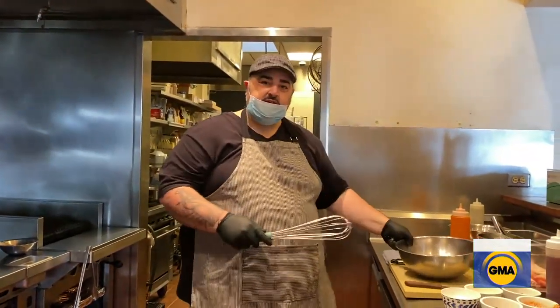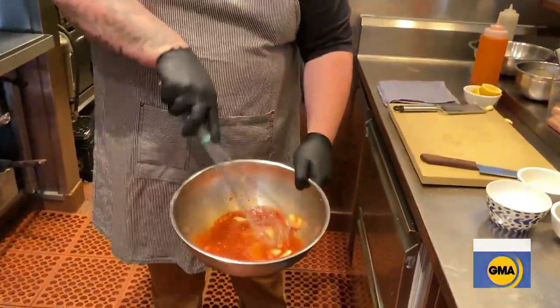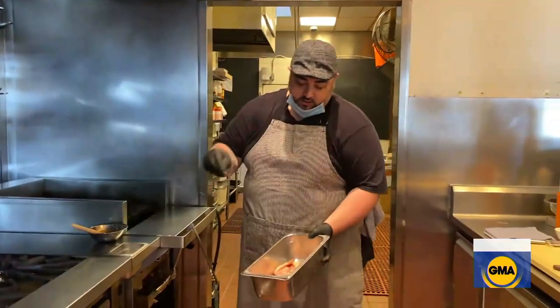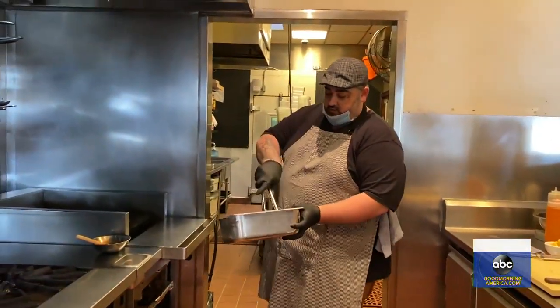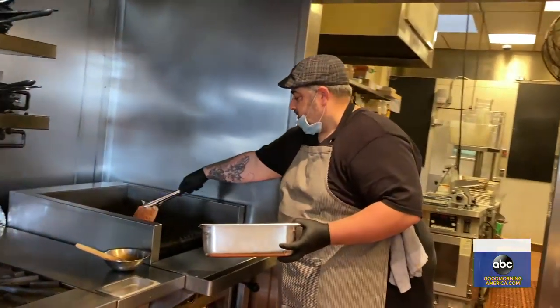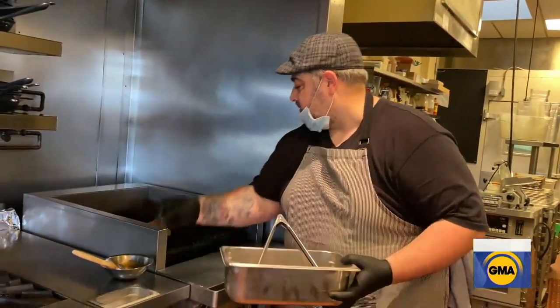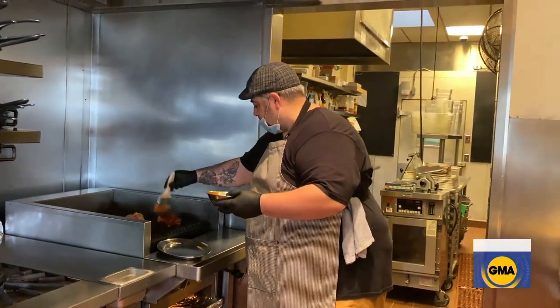And then we're just going to grab a whisk and mix it all up. Put a little salt on the outside on the skin, and we'll just get it on the grill — skin side down. Pinch of salt. And that's it.